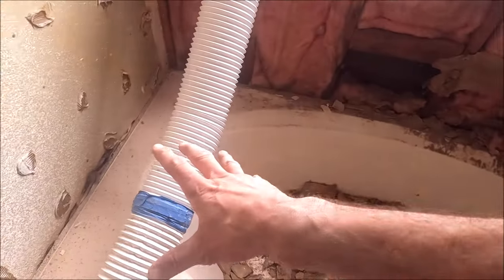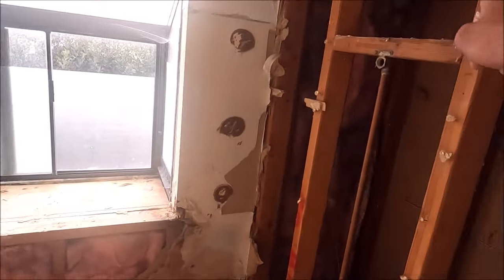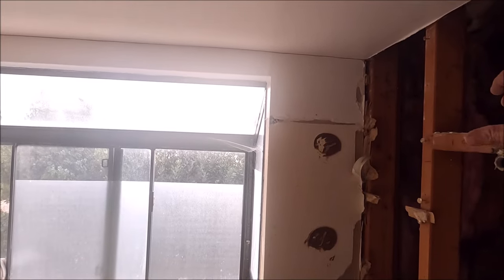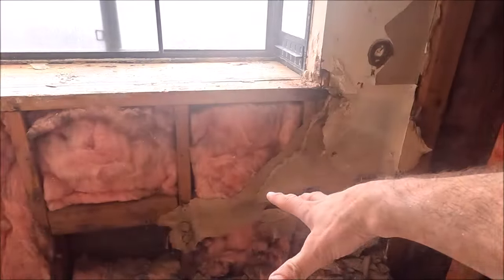One issue we had was having our valve here spraying water down into the tub. Quick solution: a shower rain head installed right here that goes like this and drops down, so the water will fall straight down rather than spray underneath the tub. Time to finish up demo — let's go to lunch.